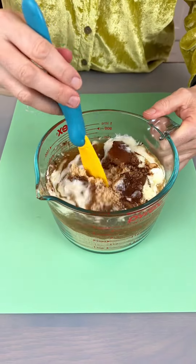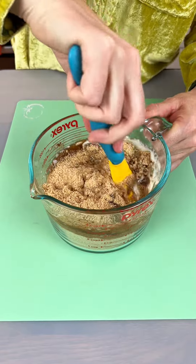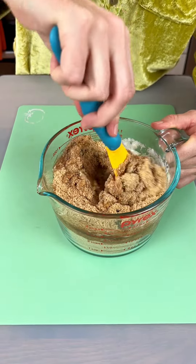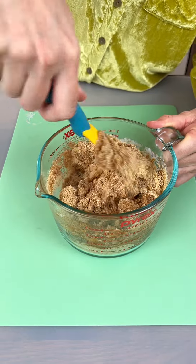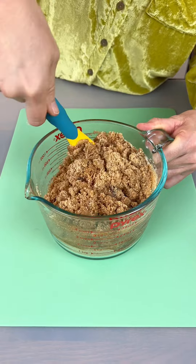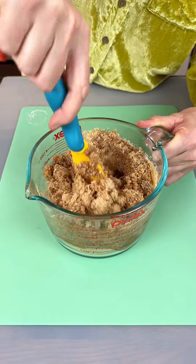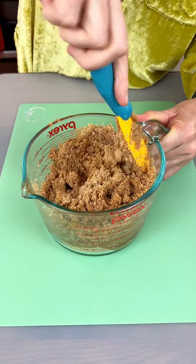I'm going to stir this together. We've got two and a third cups of graham cracker, four tablespoons of brown sugar, one teaspoon of pumpkin spice, and an eighth teaspoon of salt, mixing that with some butter that we melted — this was two-thirds cup of butter — so we're making a nice graham cracker crust.